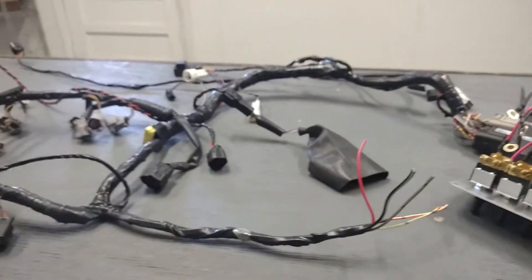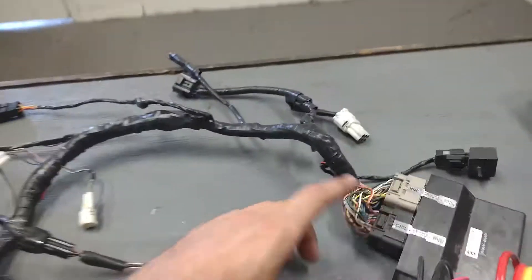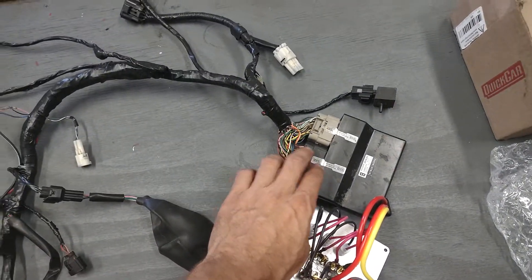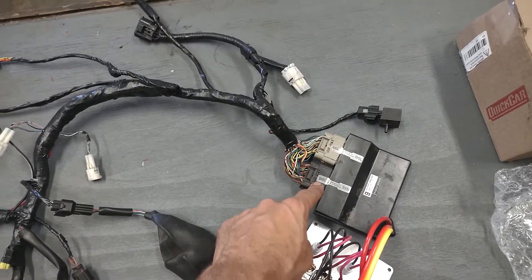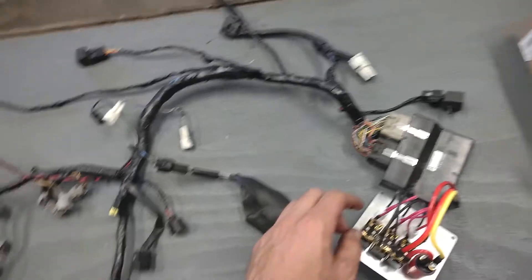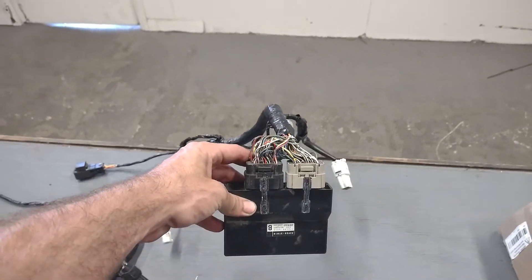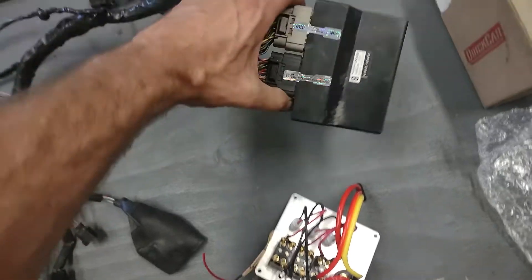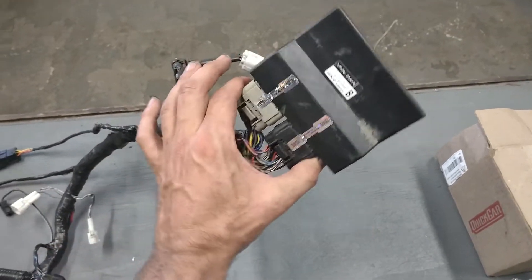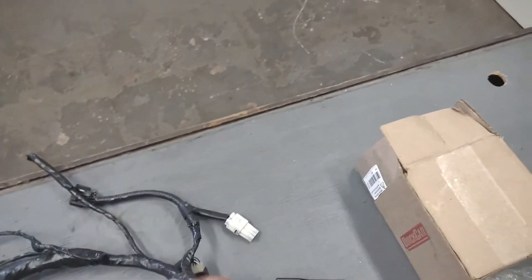I'm going to go through the harness in a little bit more detail and explain what these plugs are and where they go, starting up here at the ECU. These are your two ECU plugs — you have to be careful with those. They've got our seals on them, so if you remove those it'll indicate that you removed them. The pins in here are very fragile, so unplugging and plugging back in is not a good idea. When you mount this in the car, never mount it facing up — if you're pressure washing the car, you could easily wash water down into those plugs. Always mount it at minimum sideways, but we prefer the ECU mounted with the plugs facing down so no water can get in.